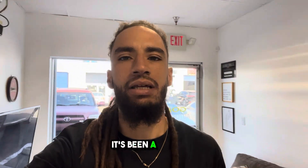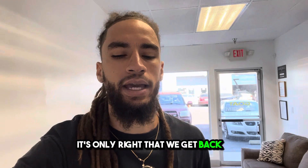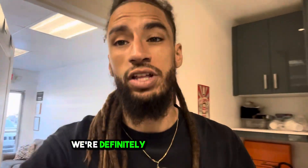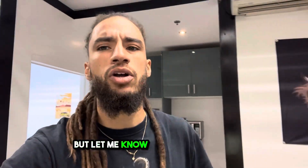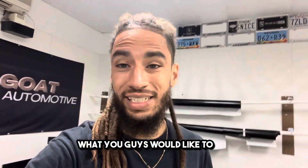Good morning, everybody. Tapped back in here at the Auto Spa. It's been a little bit since I've done a vlog video like this and I've decided it's only right that we get back in. Let you guys know what we're doing. I'm going to try and do it daily — we're definitely going to do it weekly — but let me know your thoughts on what you guys would like to hear and see.